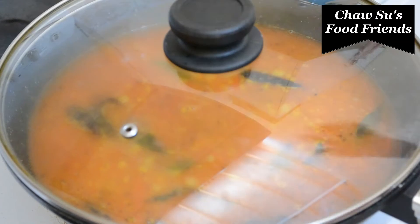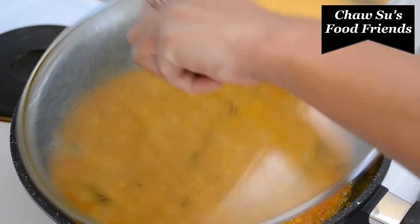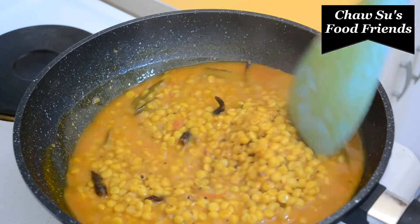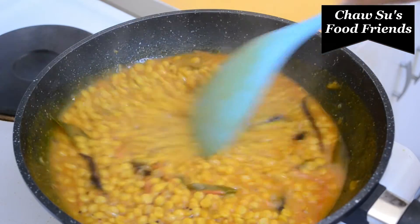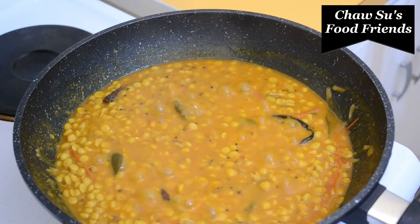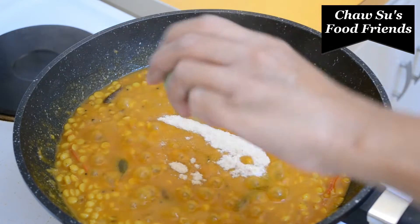We are going to mix with the beans and will add a sweet bean powder. Then add the cream powder to make the meat more plain.